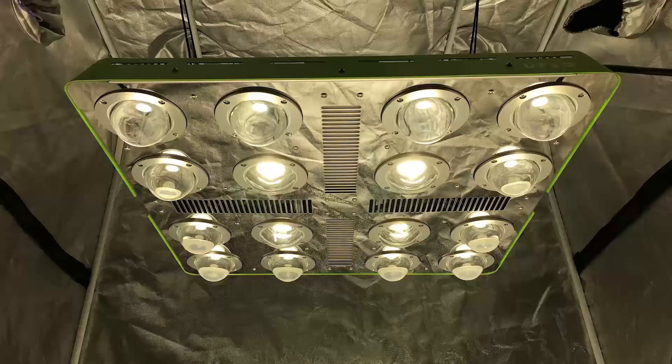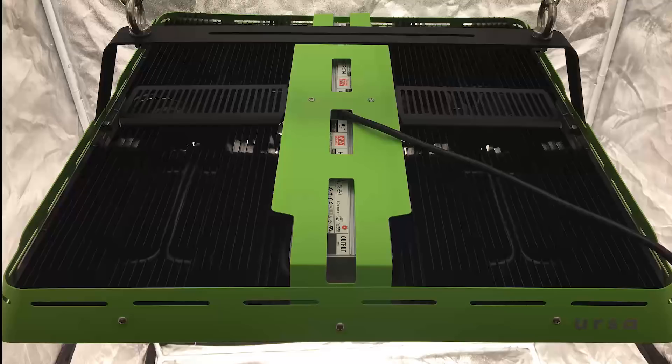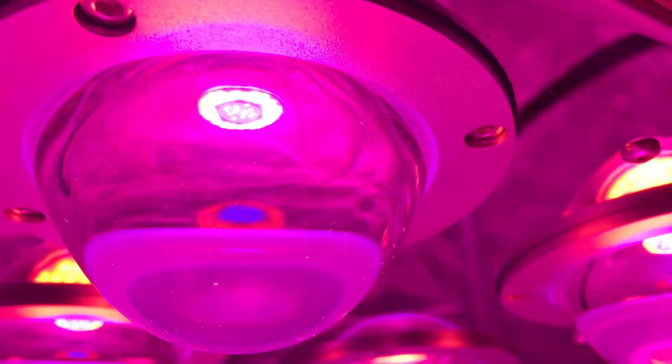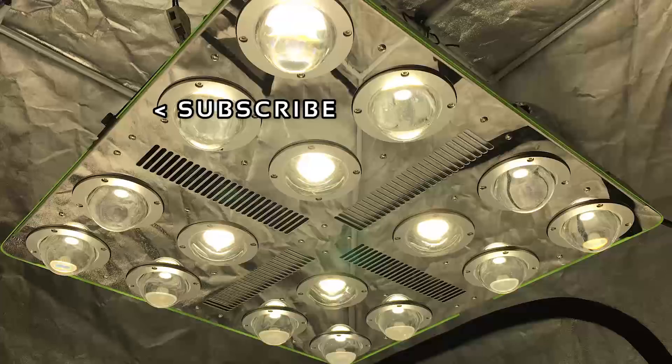Other than that, I can't really think of any additional cons besides price for some growers looking for a lower-cost fixture. But as I tell people, buy the best light you can afford — and for the price, this light is definitely at the top of my list. Consider the high and uniform PAR readings at 36 inches in a 4x4 tent — that's pretty amazing. If you want to learn more or purchase the Optilux 16, click the link in the description. Give this video a thumbs up and comment to let us know what you think. Subscribe for updates, and happy 2018 everyone!